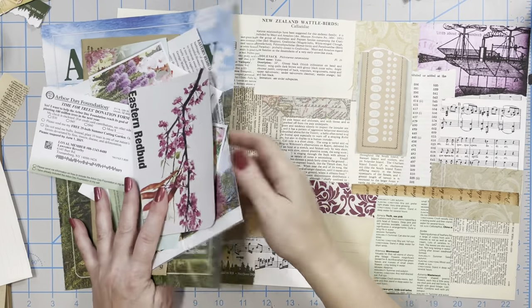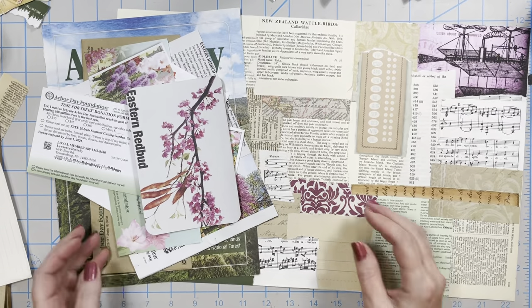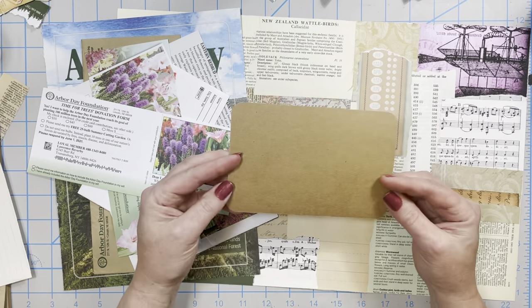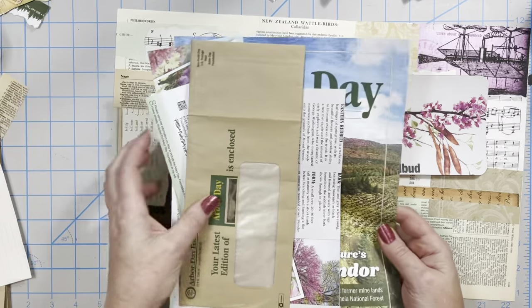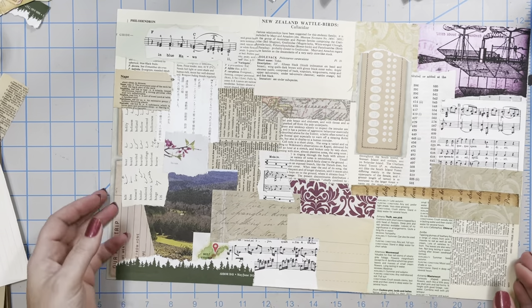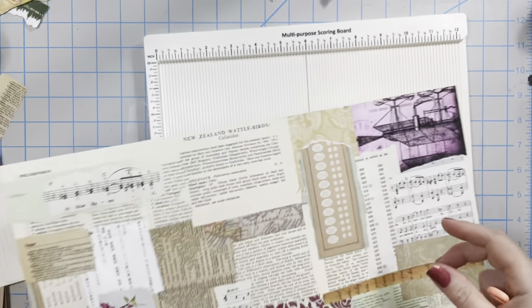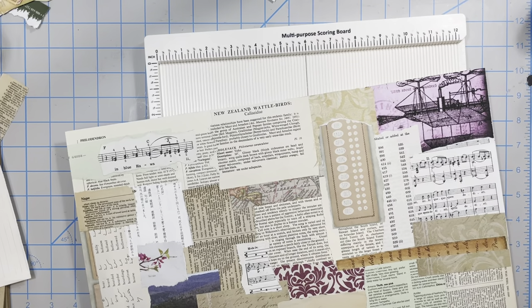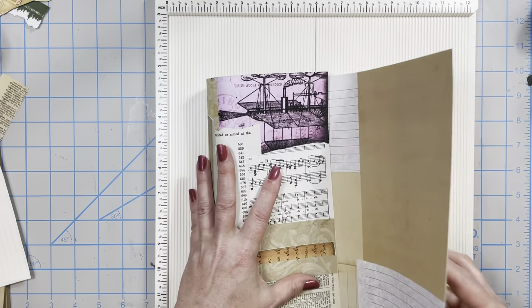I've got that collage sheet and I went ahead and fussy cut some butterflies and other little bits and pieces. I finished backing this and I'm going to turn this into a journaling card. I've saved a few of these pieces and I kind of have an idea of what I want to do. Everything around me has been moved and rearranged — I'm still getting a little used to it.